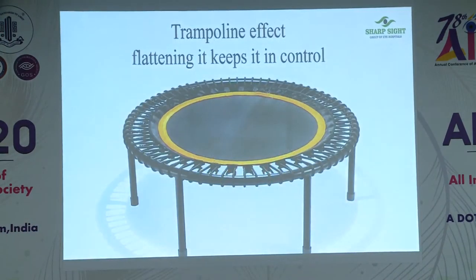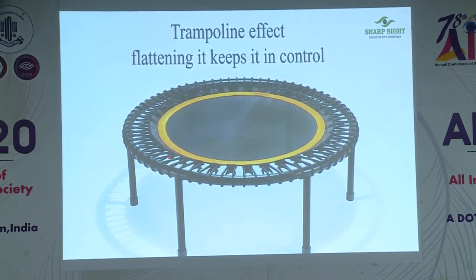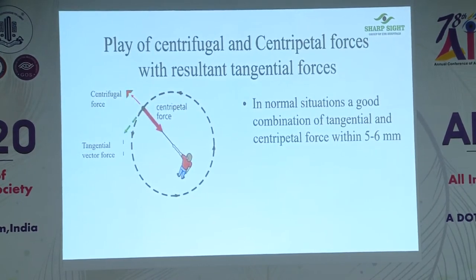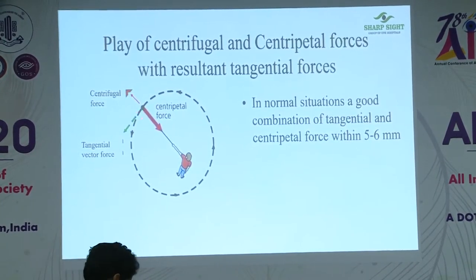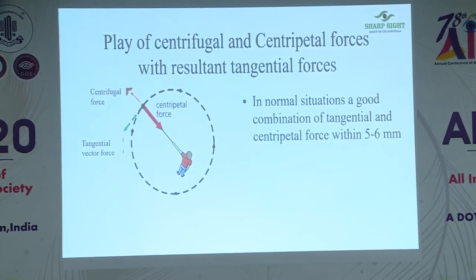The capsule rhexis is like a trampoline, and the zonules are like elastics on a trampoline frame. If you work within the safe zone, it maintains a proper stretch. If you understand the physics — I apply physics to any surgery I do — if you bifurcate the forces, capsule rhexis management works on two forces: centripetal forces and centrifugal forces. The net sum gives a tangential force. If centripetal force increases, the rhexis comes in; if centrifugal force increases, it goes out. If you balance these two forces and give a direction, the rhexis will go along the tangent.